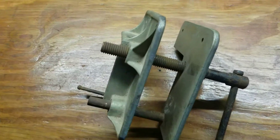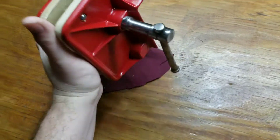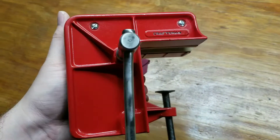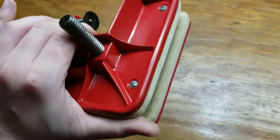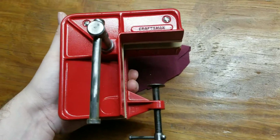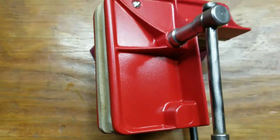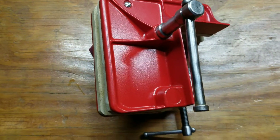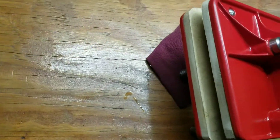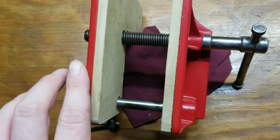Alright, I'm back — Craftsman vise is done. It's not done perfect, there are a couple spots I messed up on, but overall I'm fairly happy with it. I've been painting a lot of stuff red lately, but red is Craftsman's color. Let me open it up and show you.